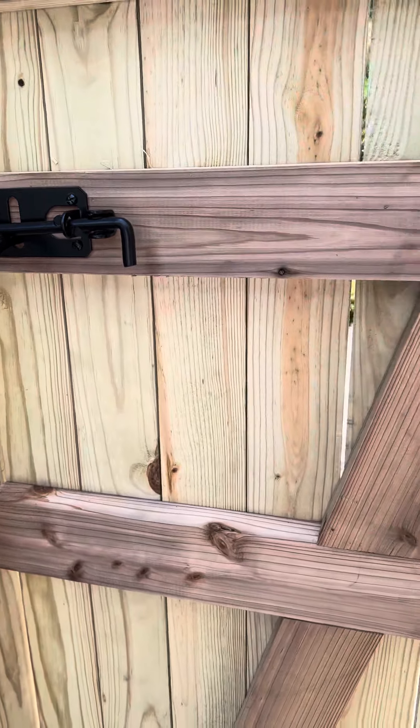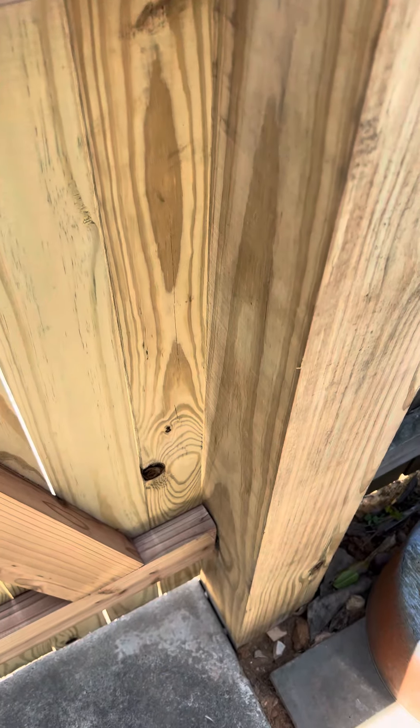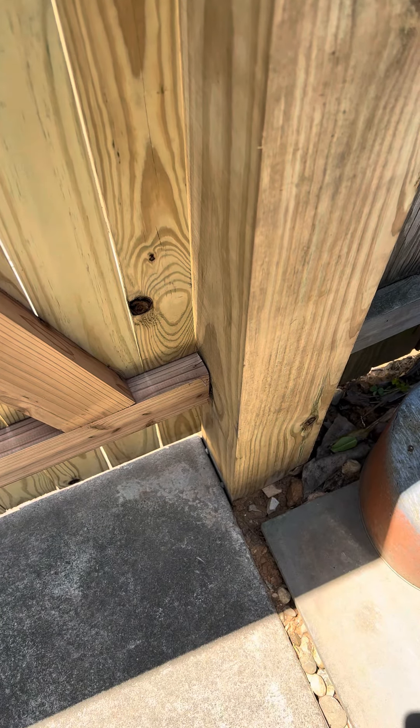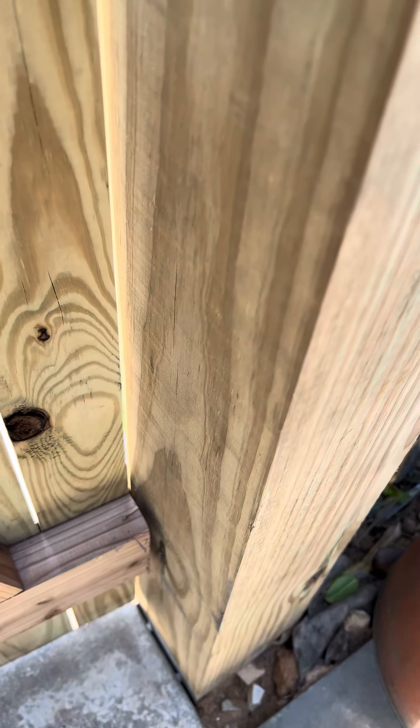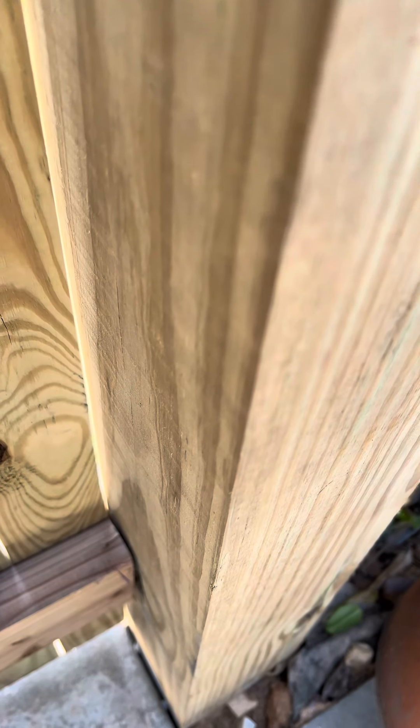I checked all the edges and found that this one 2x4 over here, down at the bottom, was hitting the post just enough to make it bounce back just a little bit.